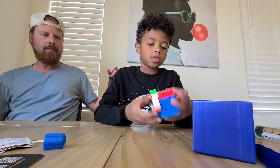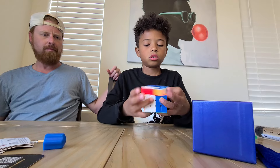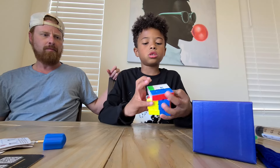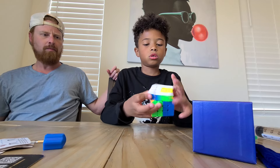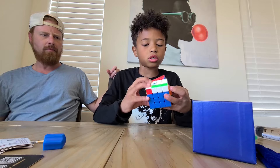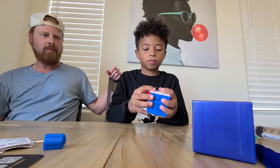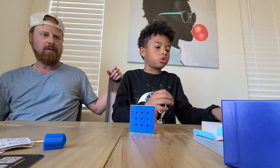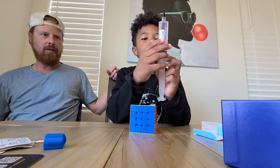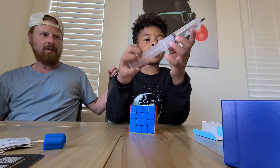The outer layers are really fast and feel nice. The inner layers are really good too. This is probably going to be my main — it's probably one of the best 4x4s I've ever had, aka probably the best 4x4 I've ever had.